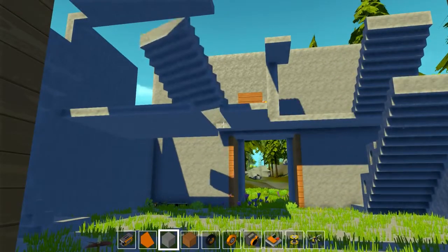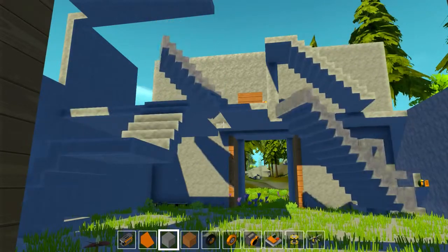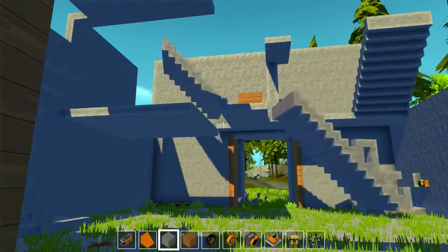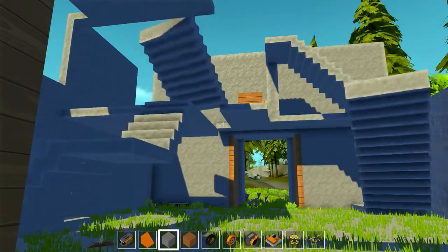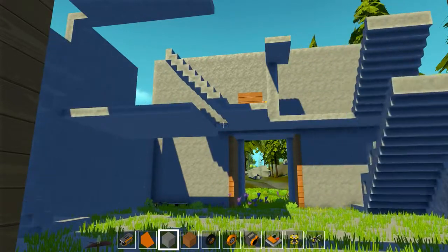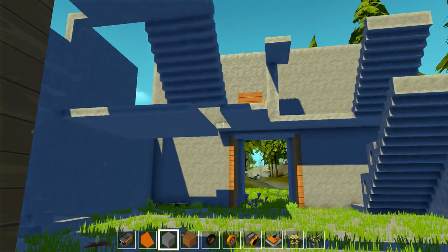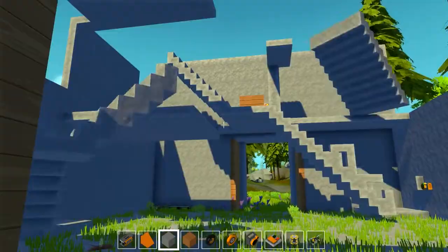Now in the movie I believe they kind of walk onto it and then it starts moving, and I tried to replicate that, but with just a switch it wouldn't work because the sensor — the moment you move away — will trigger off, and so you have to have it triggered on the whole time in order to get it to continuously do this.